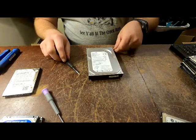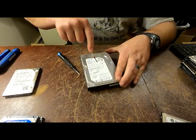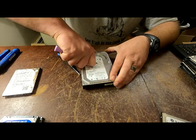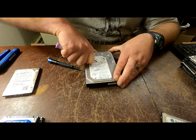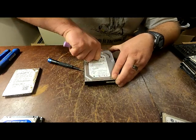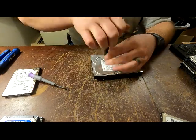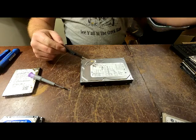At this point you would think it's ready to come off - I guarantee it's not. There's always one screw somewhere that's hidden. There we go - always one that's hidden. That is the worst thing to learn about these.